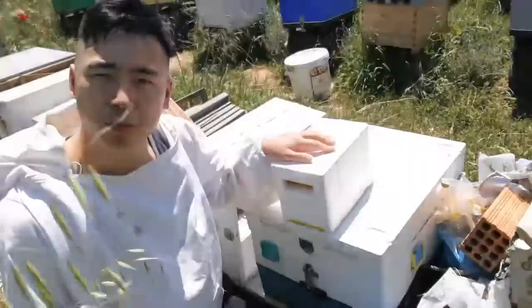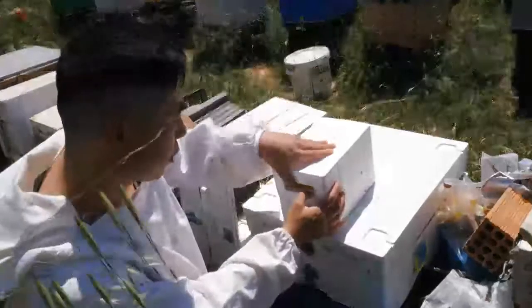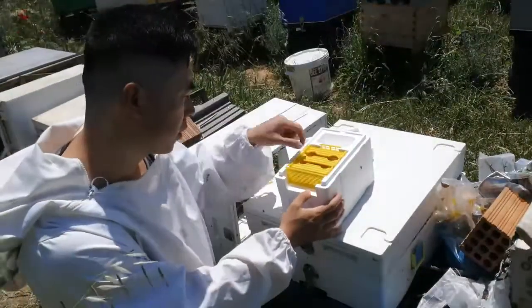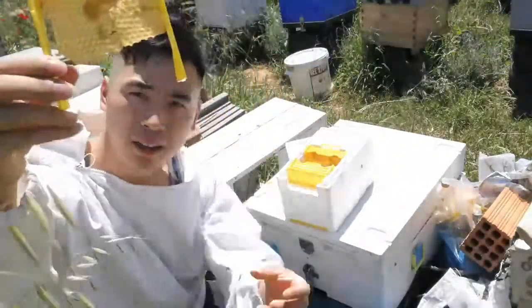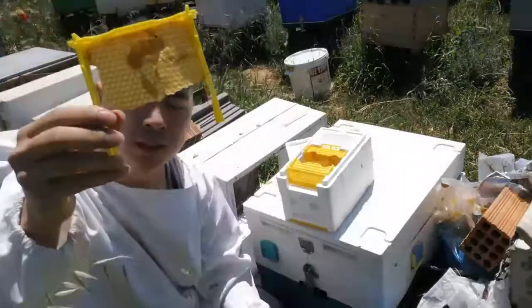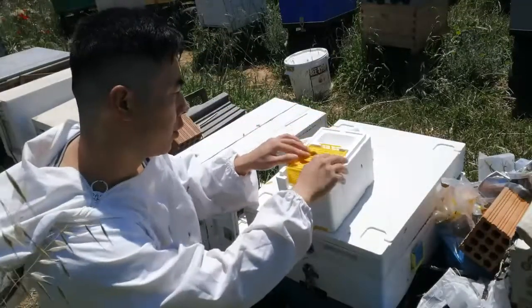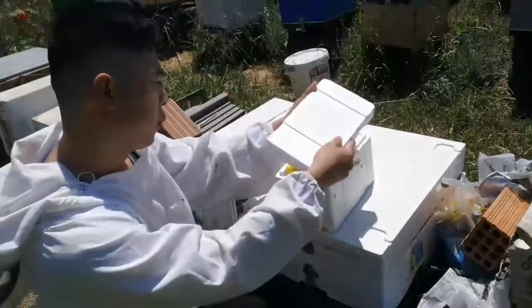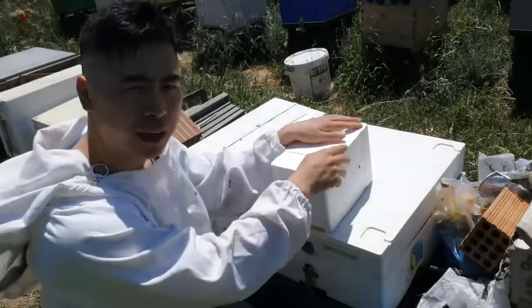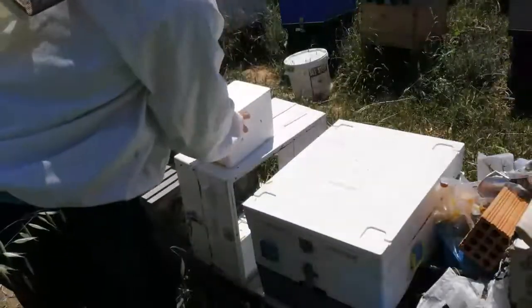I'm going to be using two types of mating nucs. This is the regular mini mating nuc — pretty much a small beehive. This is where I'll add the bees. There's a little frame with a wax strip so the bees will build it out. The queen cells will be put here so they'll be able to make the mating flights, come back, and start laying eggs.